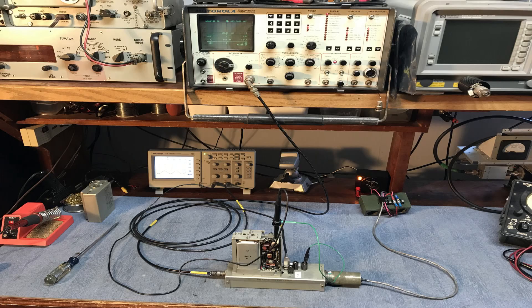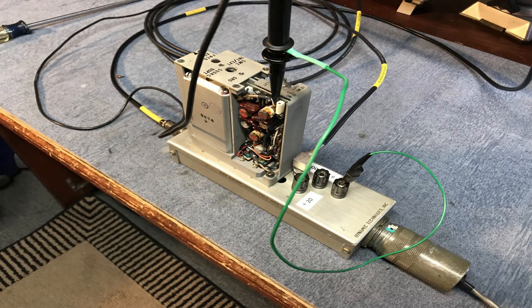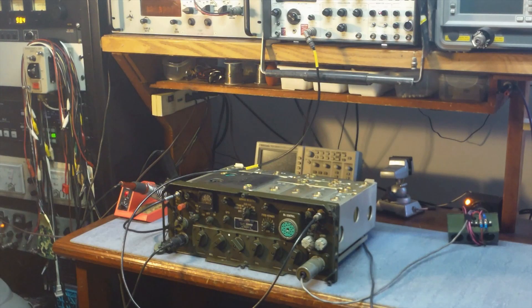I built a test jig for running the oscillator outside the radio, which makes it a lot easier to do the adjustments. You can see not only the 5 megahertz output — which in this case is about 5 hertz low after temperature stabilization — but this also allows you to hook a scope to it and look at things like the 500 kilohertz and the 10 megahertz output. The 500 kilohertz and 10 megahertz outputs are both very important for the radio's function. Oddly, the 5 megahertz signal itself is not used in the radio.